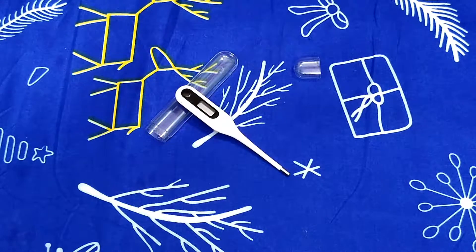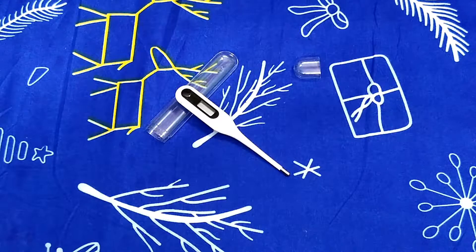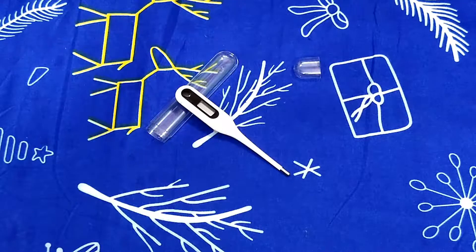Hello guys, welcome back to Dexion. In chilling winters we usually get cold, so in today's episode we are going to talk about the digital thermometer from Xiaomi Mi. Stay tuned and let's get started.